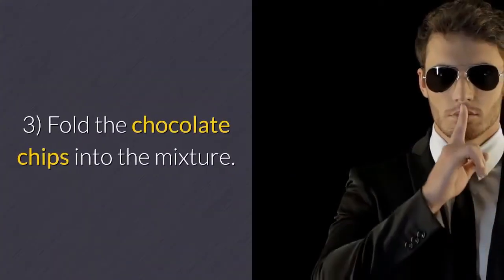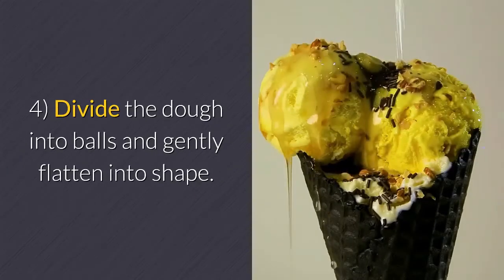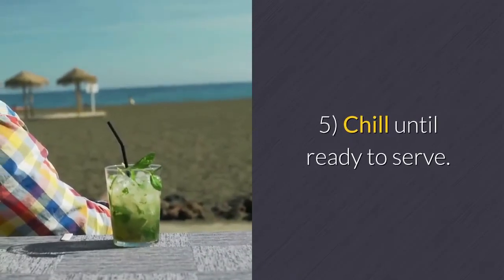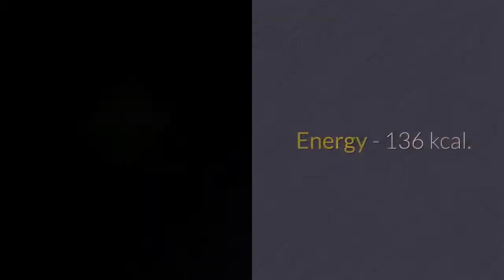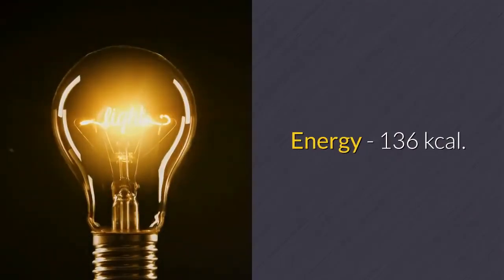Step three — fold the chocolate chips into the mixture. Step four — divide the dough into balls and gently flatten into shape. Step five — chill until ready to serve.